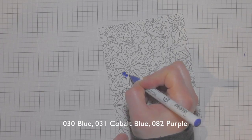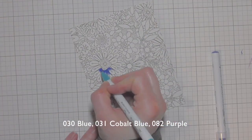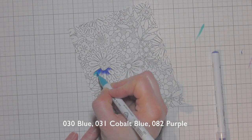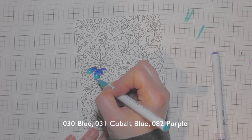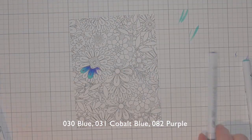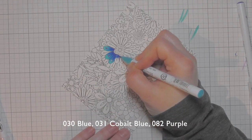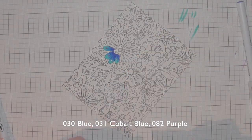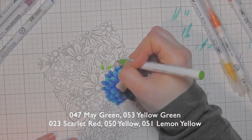I chose Bristol Smooth cardstock because I wanted to do some Zig Clean Color Real Brush marker coloring, and the Zigs blend so beautifully on this cardstock. I'm not using any water — you totally could — but instead I'm laying down my dark color first and blending it out with a lighter color.